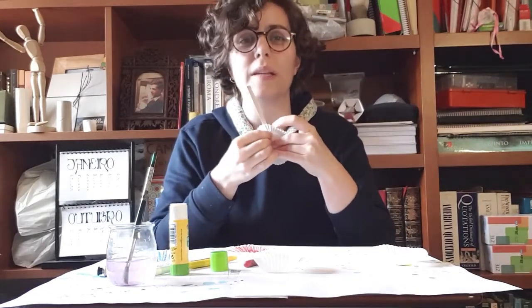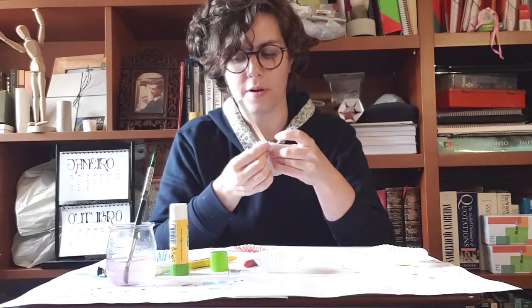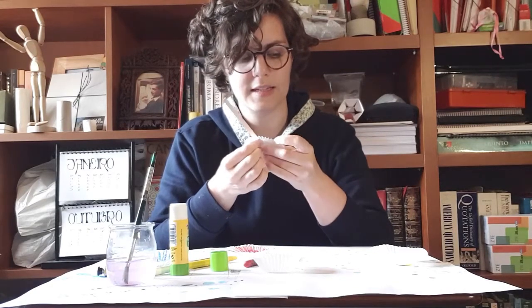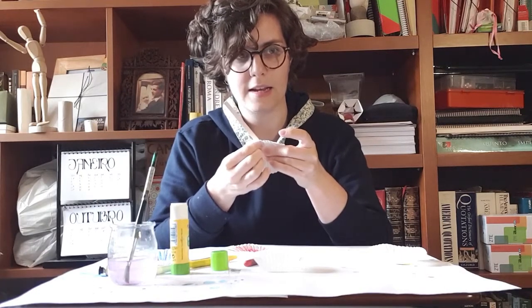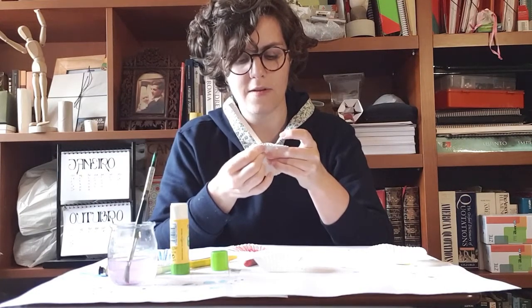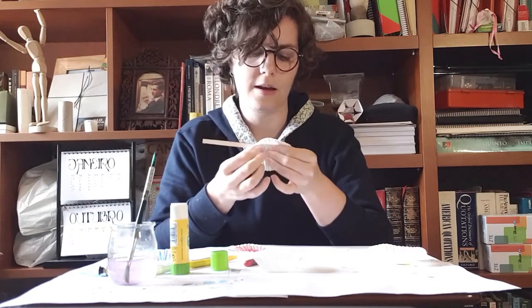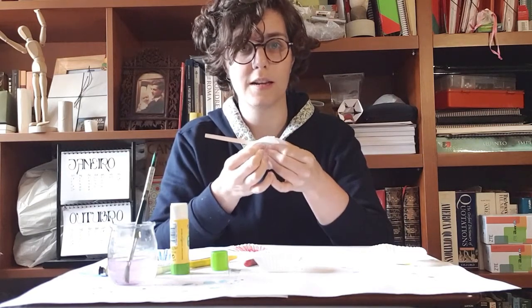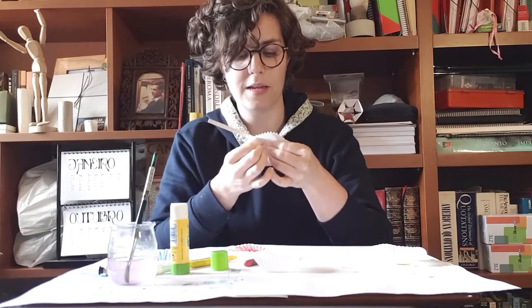We're gonna press it down for 20 seconds — one, two, three... twenty. Perfect.